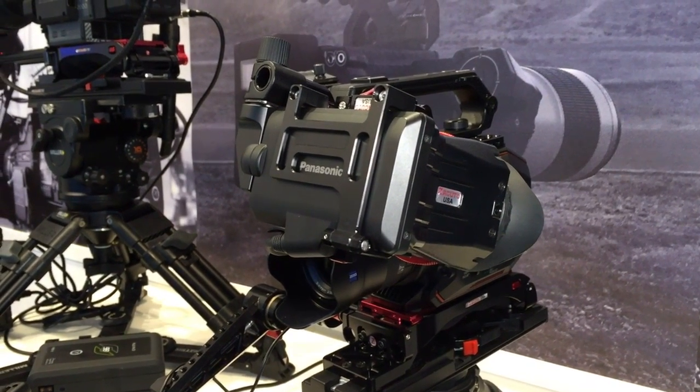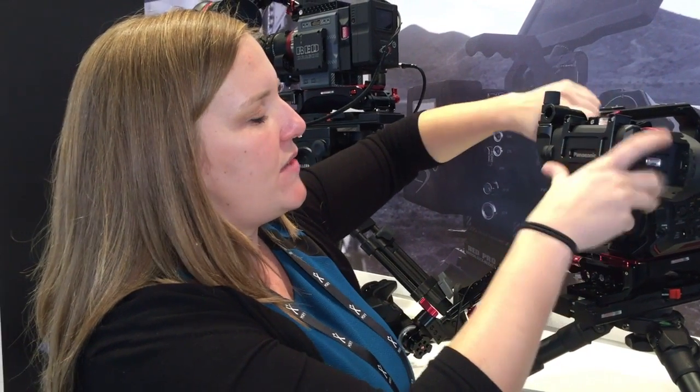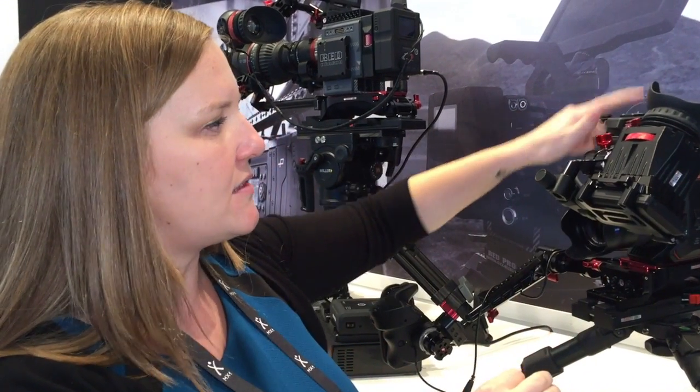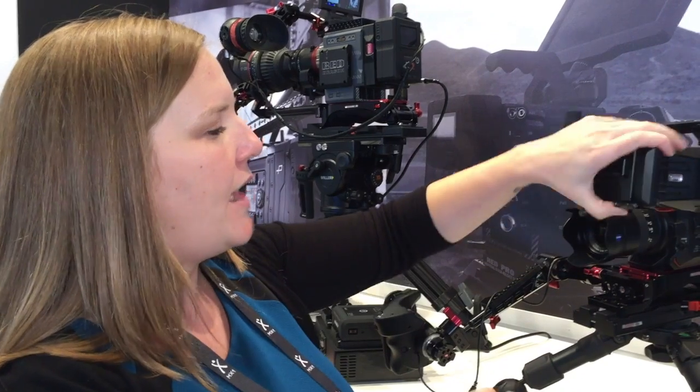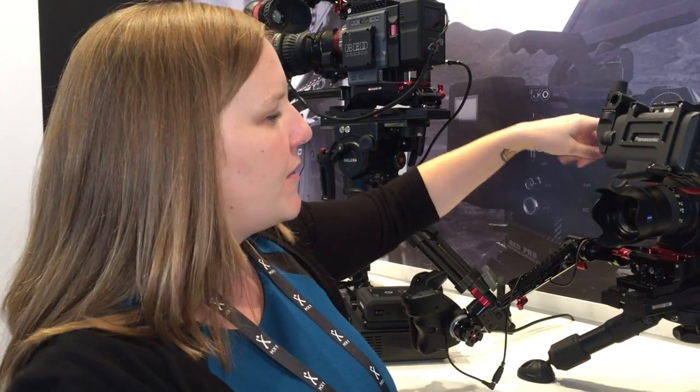It attaches with our Axis Mini. The Axis Mini is an adjustable EVF mount. You can see there, you've got three levers for adjustment, and you can also keep them just tight enough that you can do an adjustment with one hand.